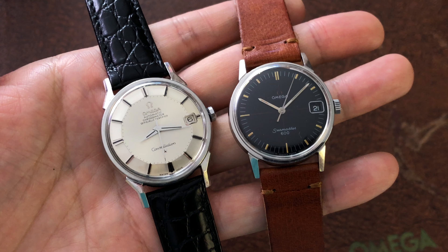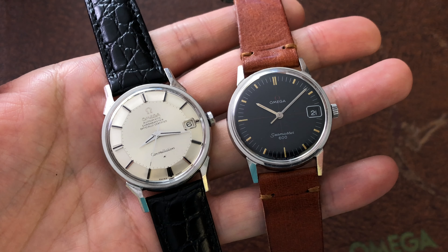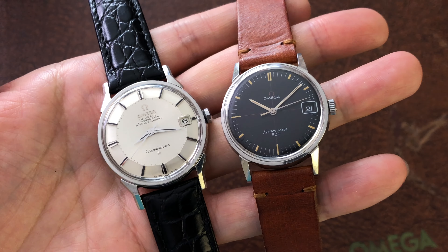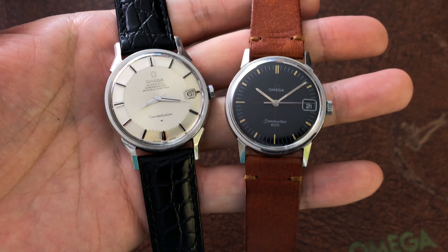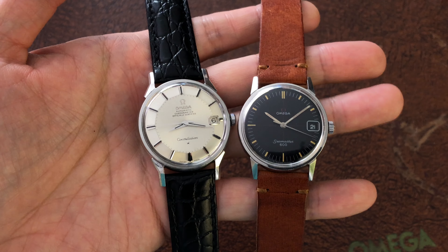If your automatic or manual wind watch is not a Rolex True Beat or an Omega Synchro Beat, then the second hand should sweep and not tick. This is a common issue for mechanical watches with the center second feature, where the center second hand will tick instead of sweep.